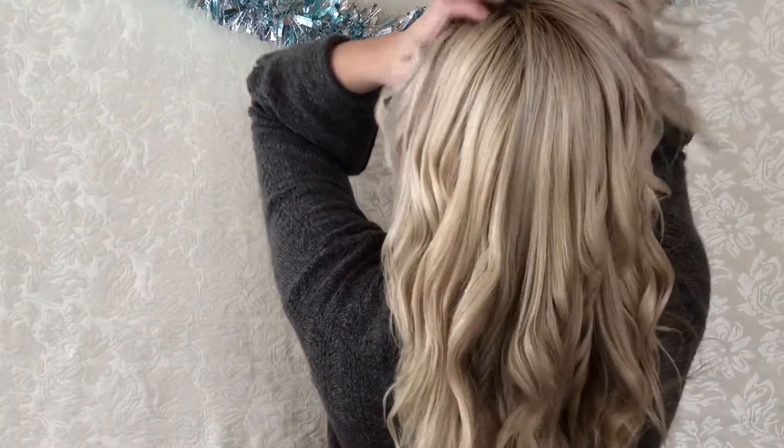And that is it — that is how I achieve these very loose but very full waves. I'm just obsessed with this look. I love how much volume it gives me, and it looks very natural but still gives you a nice bit of volume. I've just been wearing my hair like this all winter.